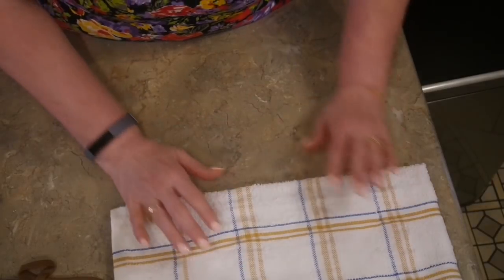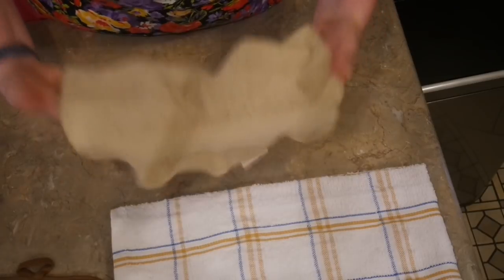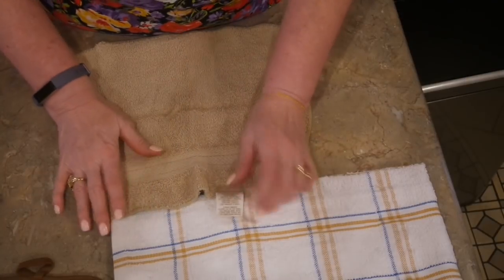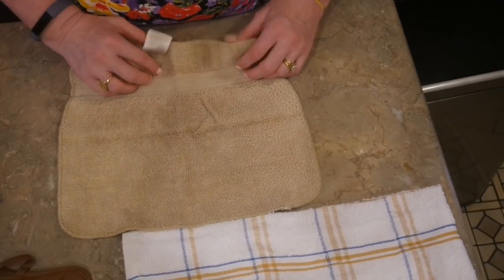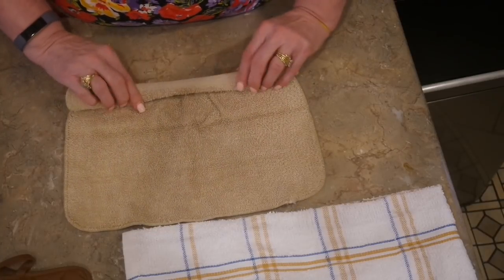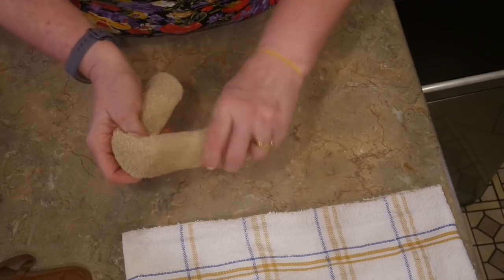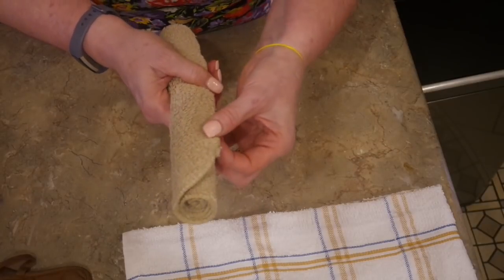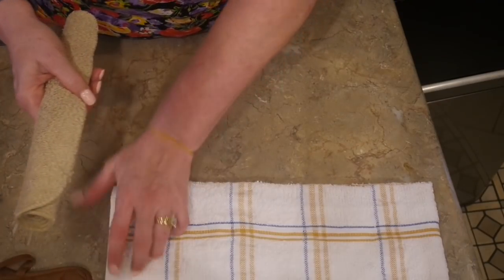Now we move to her arms, which are made with the washcloth. A lot of washcloths have some decorative stitching, so look at yours and decide which way works best. Since my stitching is right here, I'm going to roll mine up this way so it covers that stitching and gives solid beige arms. You'll want to make sure the flaps are going downward when you place it in the body.